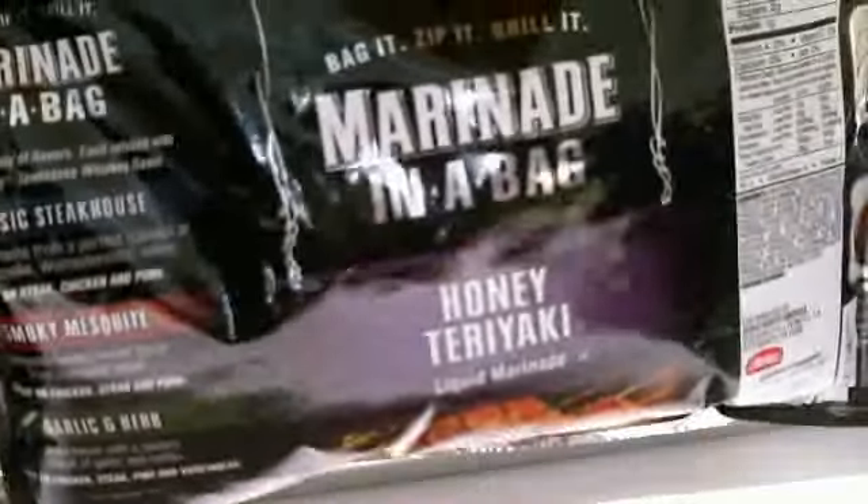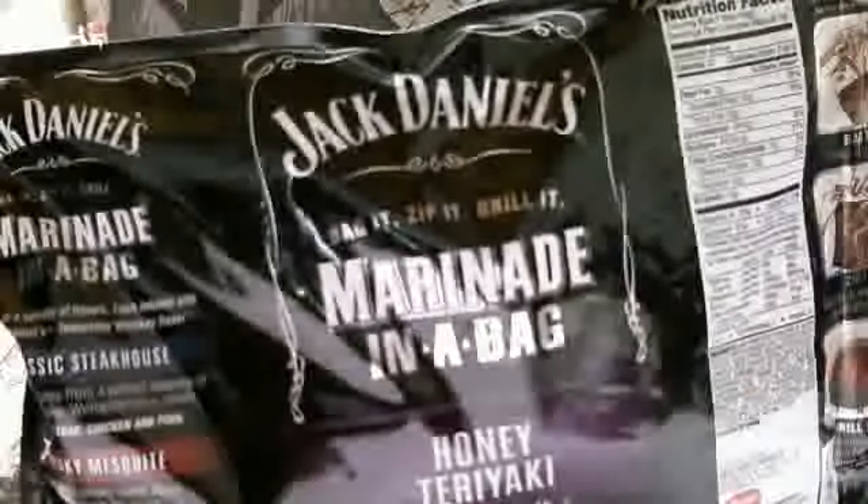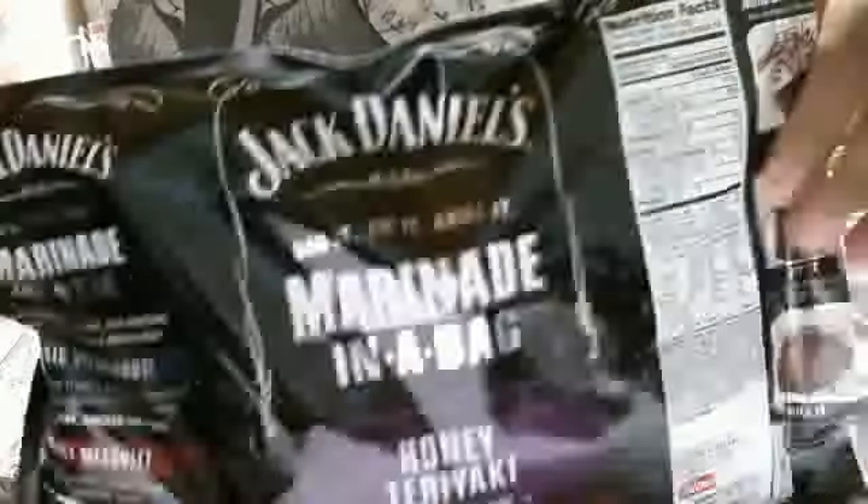This is the bag that the chicken has been marinating in since last night at 10 o'clock. This is Jack Daniels honey teriyaki. You can see it. They got these at Walmart for under $3, so I suggest you go copy. It's the bomb.